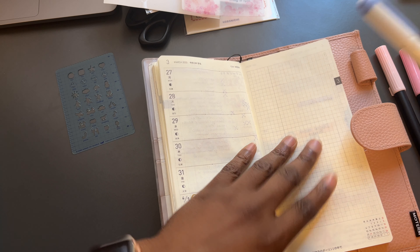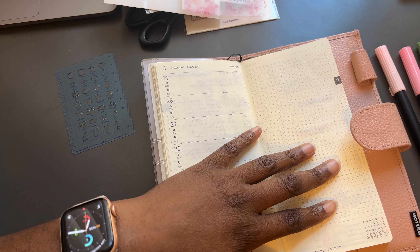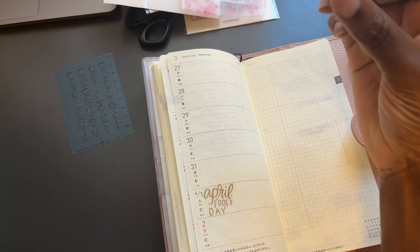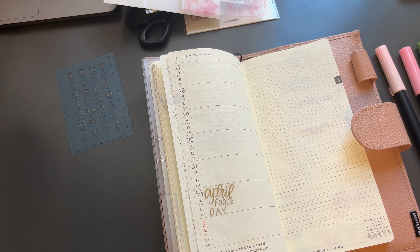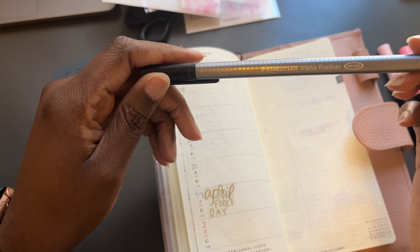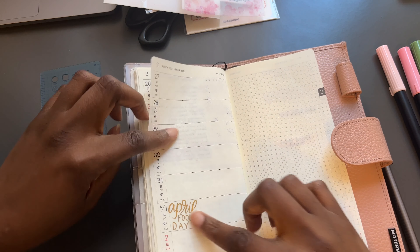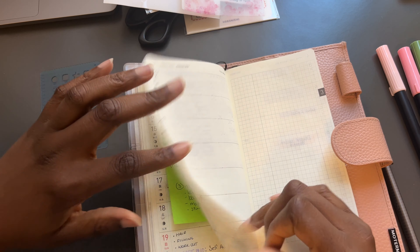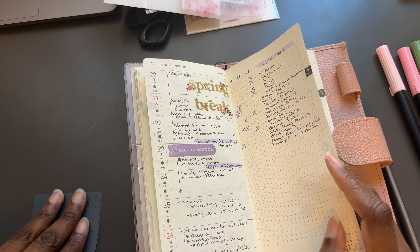I just take this Tombow with me on the go if I need to highlight anything in the planner. This planner is not a pretty planner — it is functional more than pretty. Today we're using our Uni Jetstream, the Hobonichi pen from 2019, and the Staedtler Triplus Fineliner. So I already went through and labeled some days — there's an April Fool's sticker down, but we'll work around it.